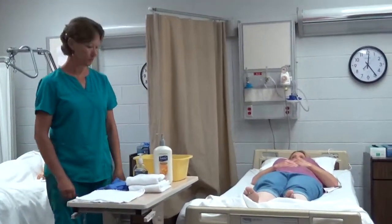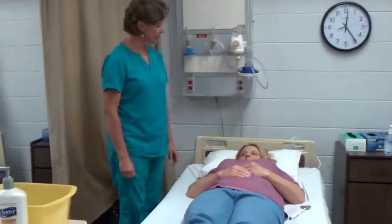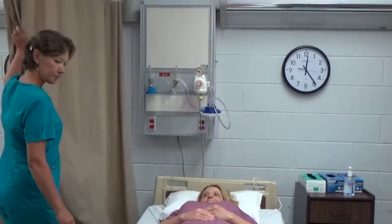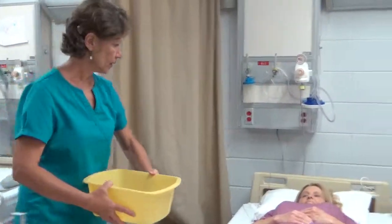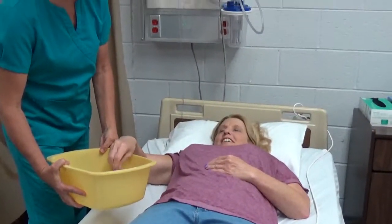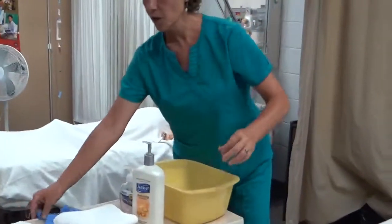I'm going to begin the skill. Hi Jonna, my name is Deanna. I'm going to assist you with foot care today. Provide for privacy. I'm going to check the water — nice and warm. I'm going to check the water with you, Jonna. Is that okay? Very good. Dawn gloves.